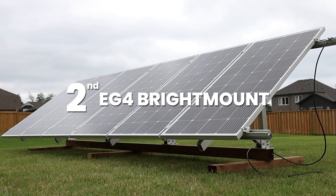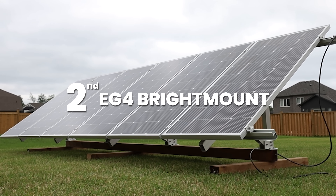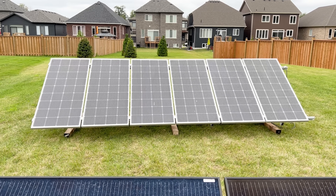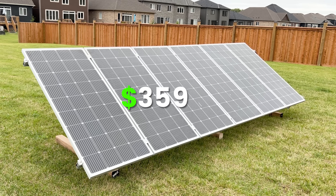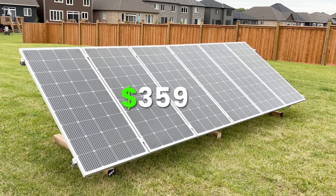At the time we got our original EG4 Bright Mount, it was about $250 with our discount code. It has come and gone off Signature Solar's website since then, with waves of comments saying it's not available and then others saying they got one. They say they're currently working on a new version to replace the old one. When it has come back, the price looks to have gone up to about $359. The Bright Mount is very light — it's made of all aluminum and it is very strong.